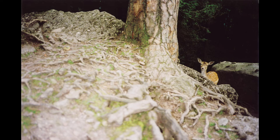Good moment. What fragrances might be emanating from the forest floor, the earth, the tree's roots, and the plants of the forest?